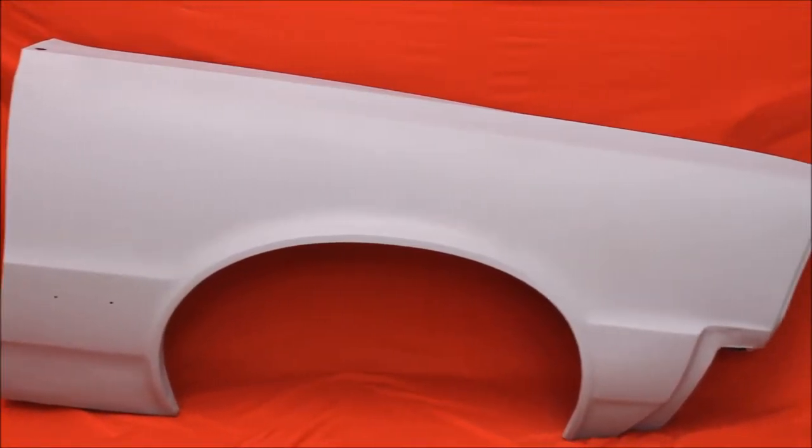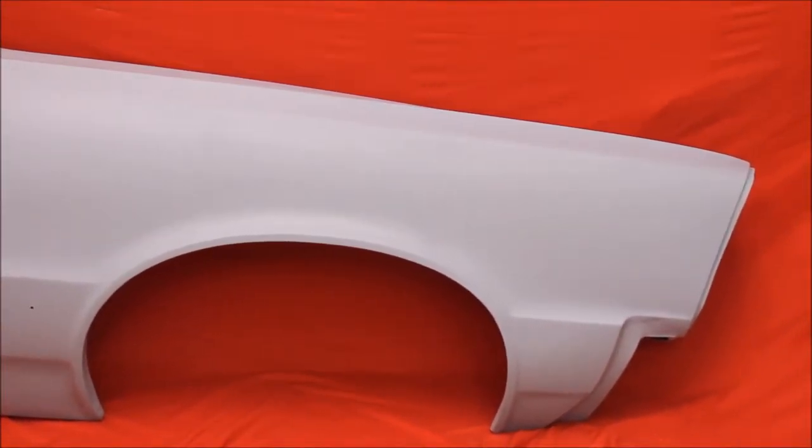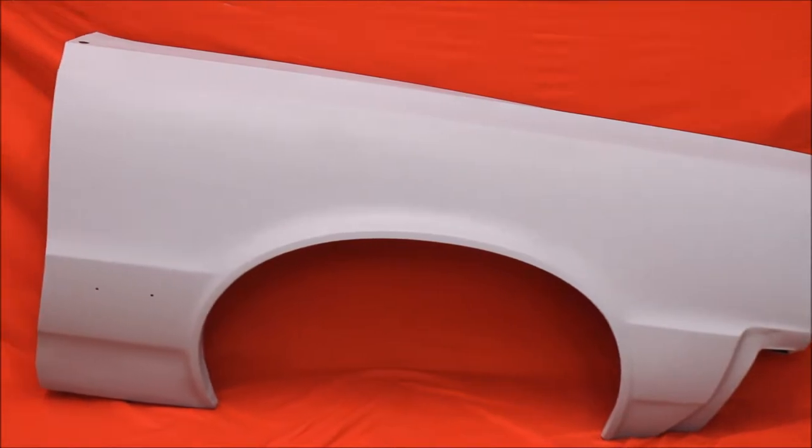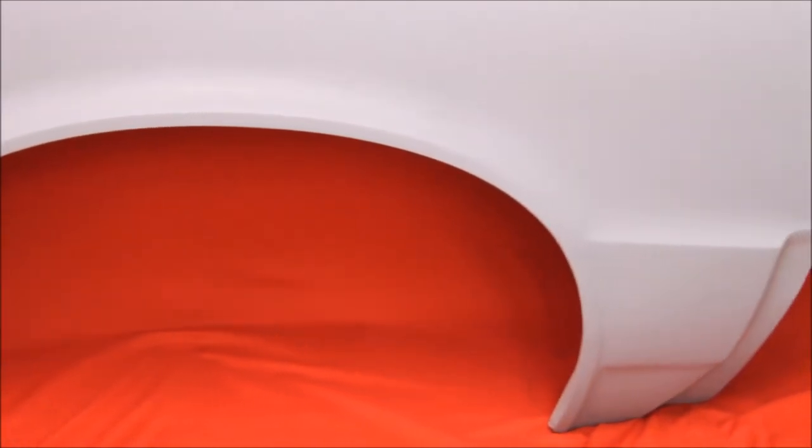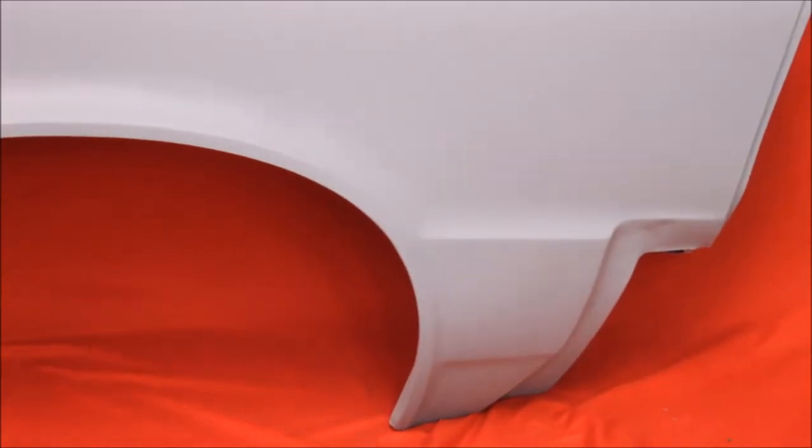Here's another passenger side GTO fender — bead blasted, rust free with no bondo. It's just not worth trying to hunt one of these down, friends. Here it is right here, a really nice one if you need an extra nice one.